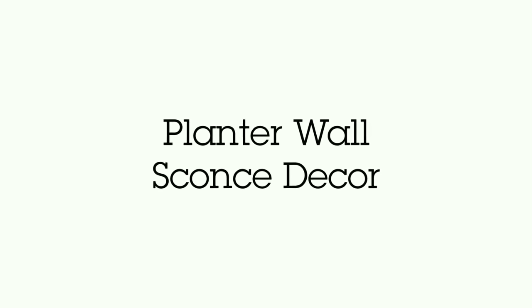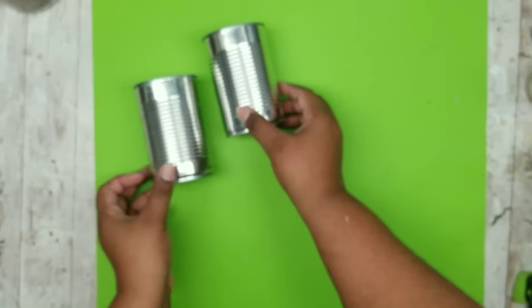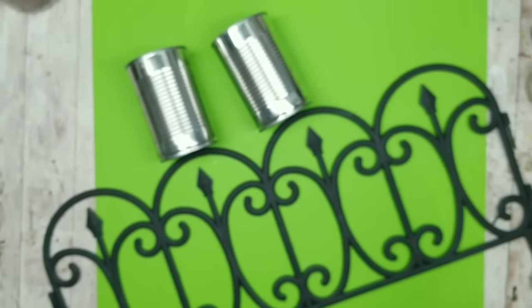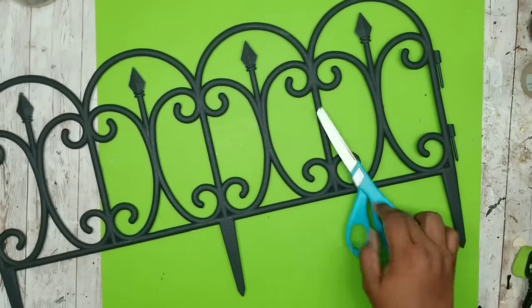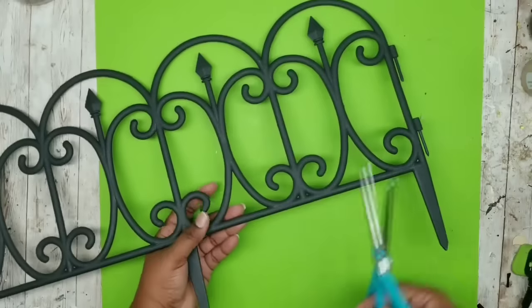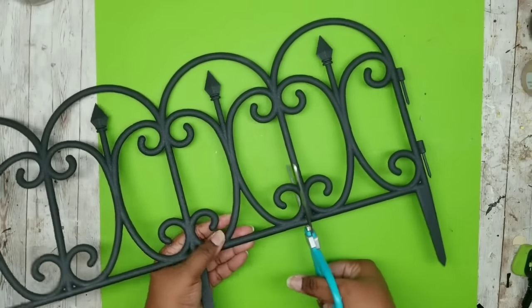This project is a planter wall sconce decor. I'm going to be needing two regular size vegetable cans and one garden fence section from the Dollar Tree or you can get them for a dollar at Family Dollar. I'm going to start off with the fence section and I only need two sections. I want them to be as perfect as possible so I'm going to use the end sections, cutting off each end section and doing some manual trimming with a sharp pair of scissors.